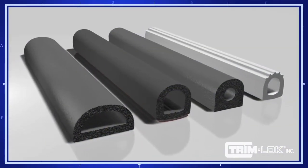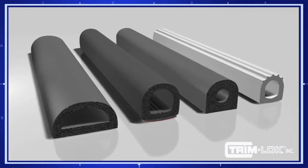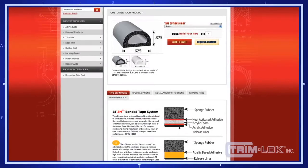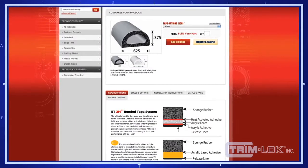Trimlock offers a variety of specially designed shapes, profiles, and custom formulated EPDM sponge rubber compounds. First, establish your adhesion needs from our tape options.